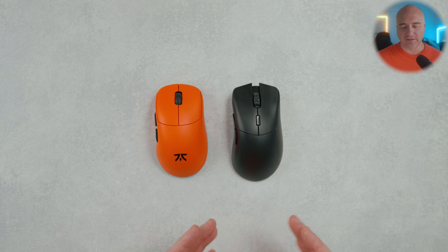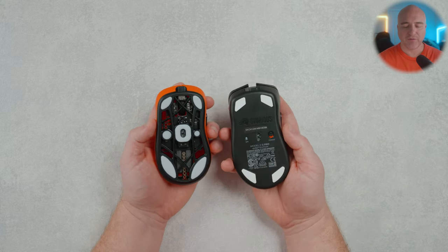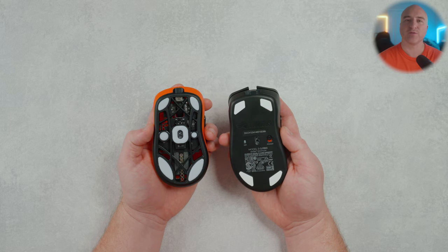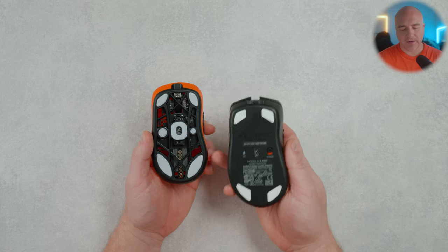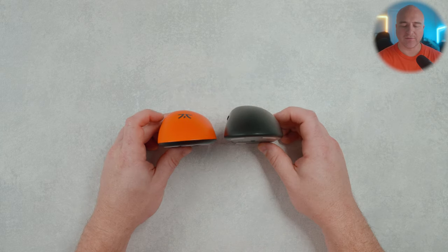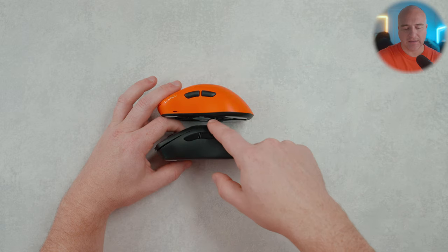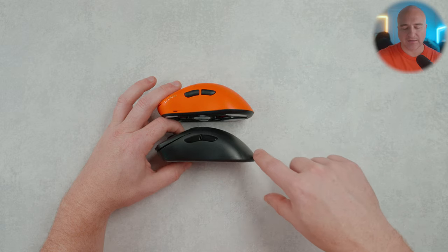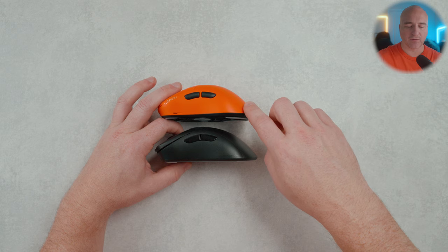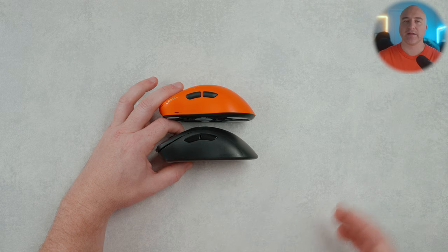Comparing it to the Glorious Model D2 Pro: looking at the bottoms, they have a slightly different curve profile, but the Model D2 Pro feels a little bigger and wider at the most narrow point. On the Thorn, this part sticks out a little more. The rear profile on the Thorn curves from top-left down to bottom-right, and the Thorn feels a little more rounded whereas the Model D kind of falls off and feels flatter but extends with a slower taper to the rear. Overall, the Model D2 Pro just feels a little bit bigger in the hands than the Lamzoo Thorn.